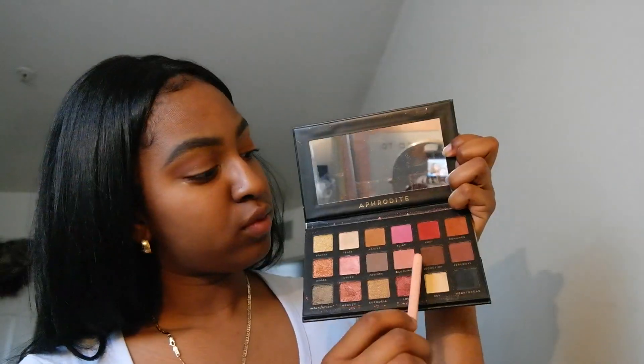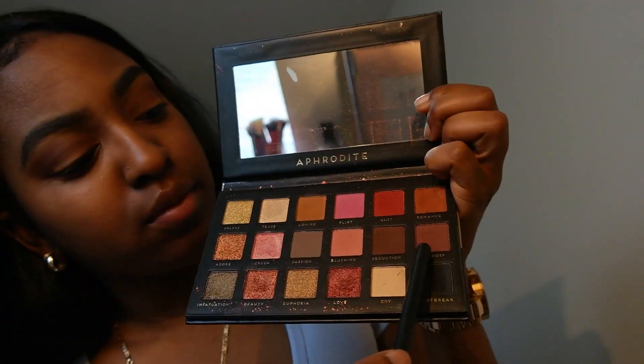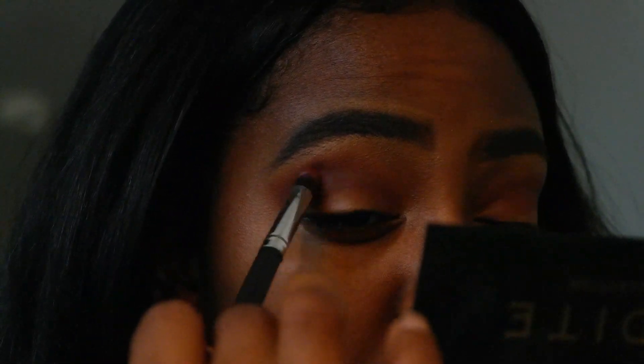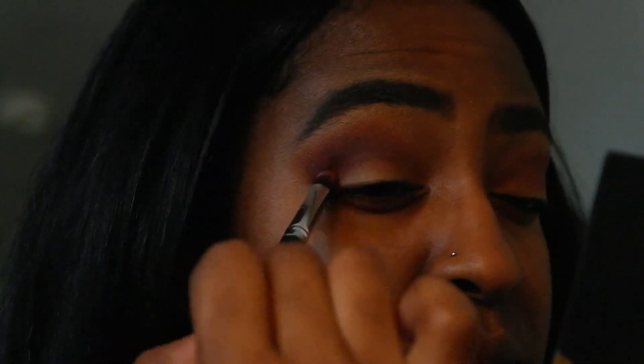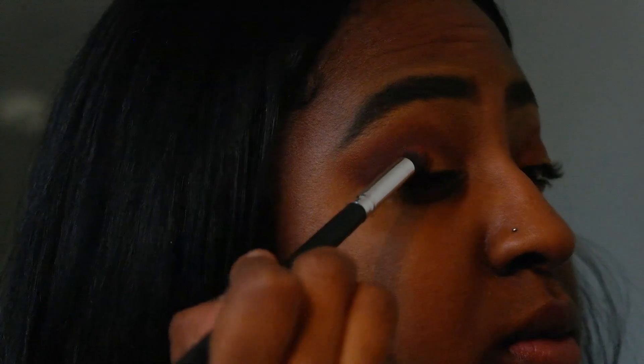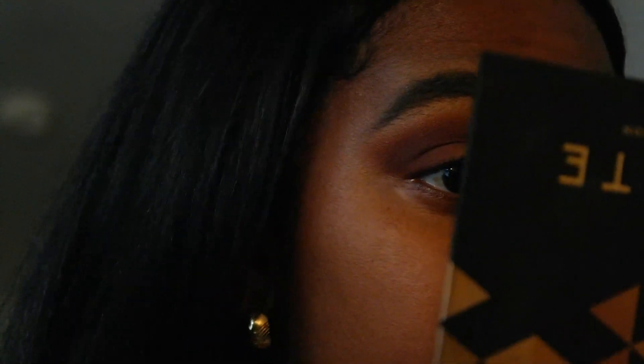Then I'll be going in with the color Seduction and I use that in my crease just to intensify the color. Romance I use as a transition color. Then we'll be going with the color Jealousy, which I think is a beautiful mauve — more in the browns but it's super mauvey. I think that's a cute color for the lid and outer V.